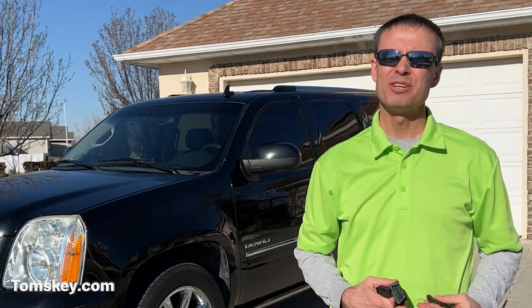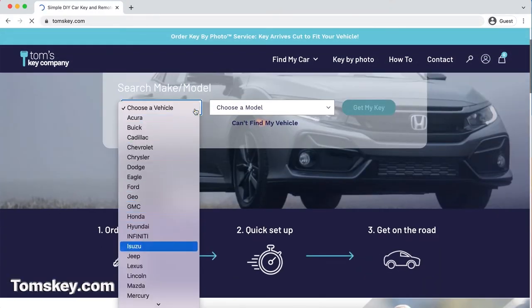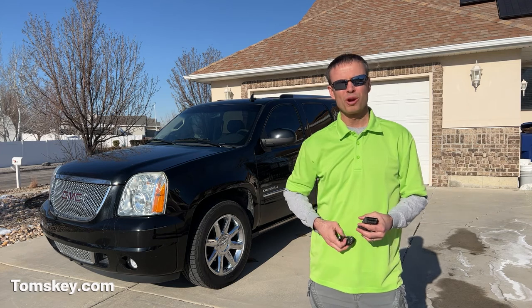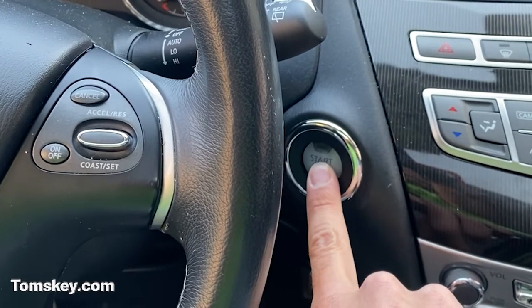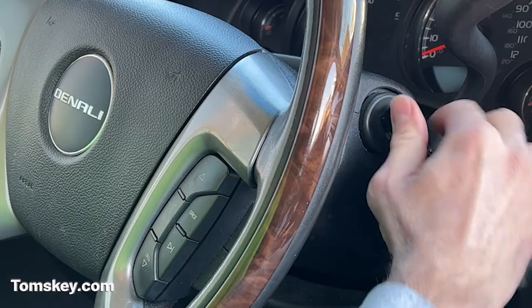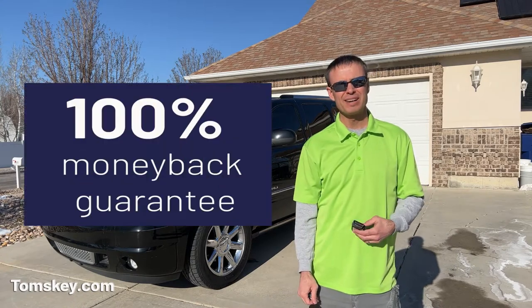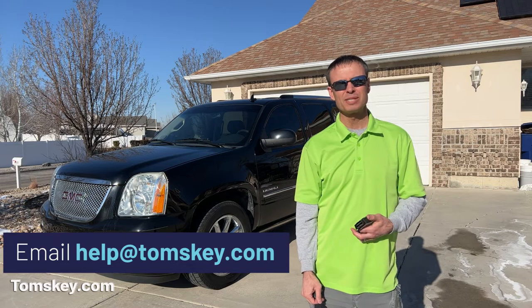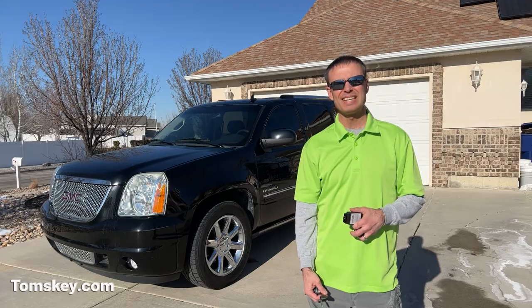If you don't want to pay an arm and a leg to the car dealership to make new keys and remotes for your vehicle, come check us out at tomskey.com. We've got tons of vehicles listed on our website, and we're always working to add more do-it-yourself car key and remote fob programming solutions — that includes push-button start vehicles as well as turn key start, like I've just demonstrated. We back all our stuff with a 100% money-back guarantee, so if it doesn't work for you, make sure you reach out to us at help at Tom's Key Company. And if we can't solve the problem, ship it all back and you get your money back. It's that easy.